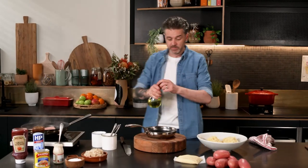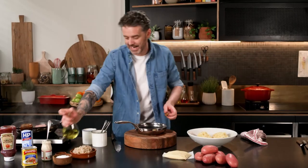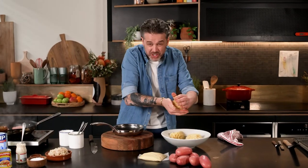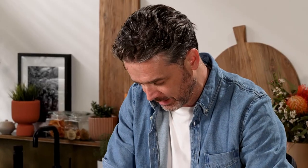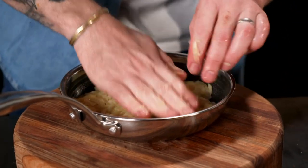A little bit of grapeseed oil in the pan. We need that down the bottom before we add in half of our potato. Just make sure you've got any extra water out — see that extra starchy water? You want to get rid of that. Get it into the bottom of the pan as even as you can possibly get it. That is going to be the first layer in this sandwich.